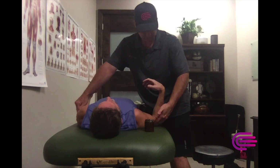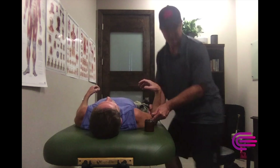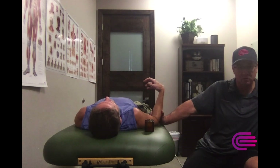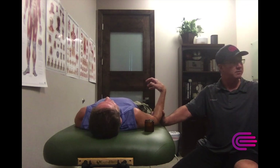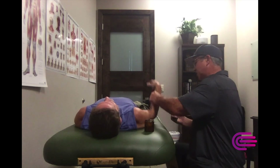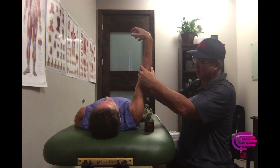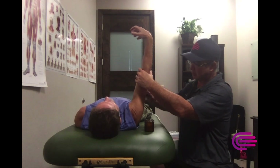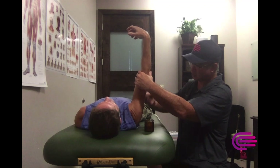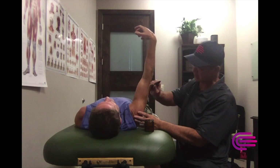We found the tricep kind of sleepy here. I'm going to take a fat tool and start to free up the fascia. Usually with the fat tool or grasping tool, it just speeds things along - it kind of wakes up that muscle a little bit faster. I'm doing it very light, not destroying the tissue. I'm just working the tricep here.